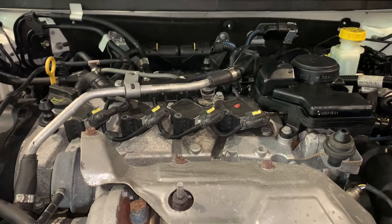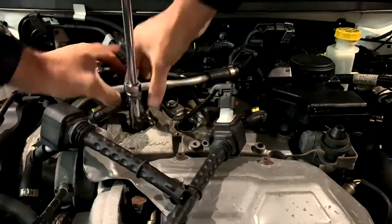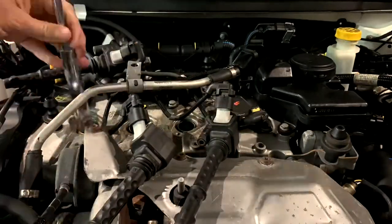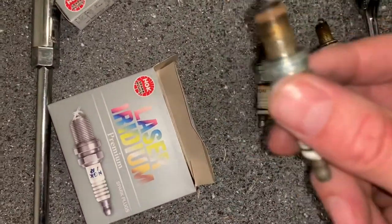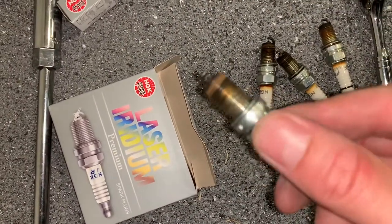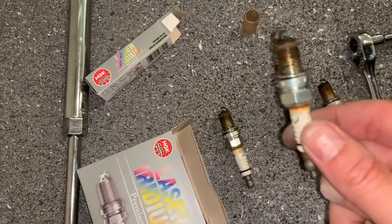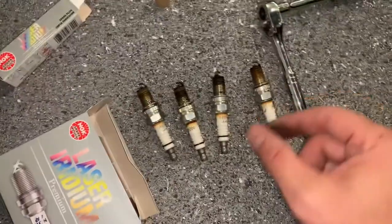We'll go through the rest and check for any other surprises. So these are the original plugs from left to right — yeah, they look terrible. That one especially. Fresh plugs are really going to help out this car.